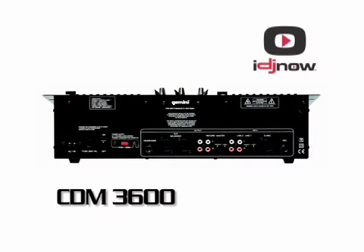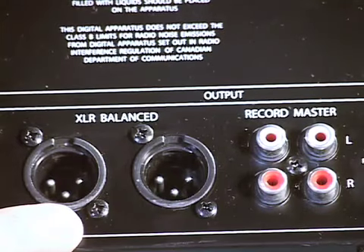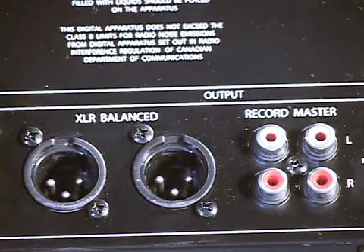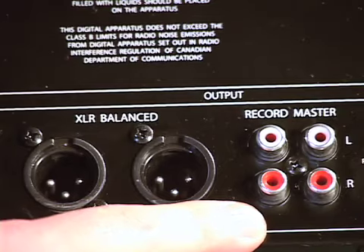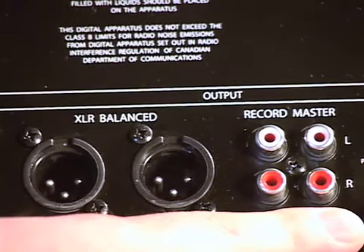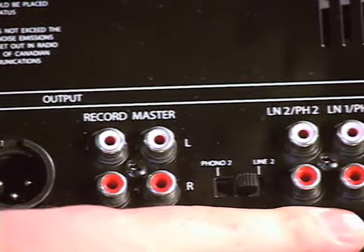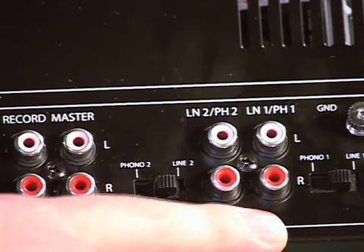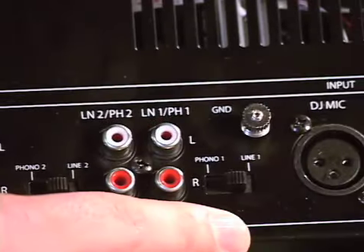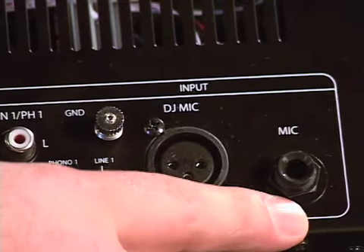Let's take a look at the back panel of the CDM 3600. In the output section, there are balanced XLR outputs to connect to powered speakers or an amplifier. There's also a record output via RCA, which can go to a recorder, CD burner, or tape deck, as well as unbalanced RCA outputs if you don't want to use the XLR balanced output. The auxiliary input section allows you to connect external CD players, a tape deck, an iPod, or phono — with a line/phono toggle and a ground connection for turntables. Finally, there are two microphone inputs accepting either XLR or quarter-inch.